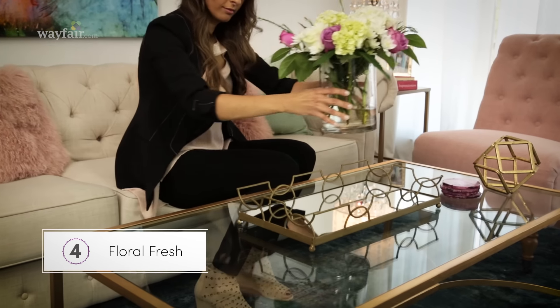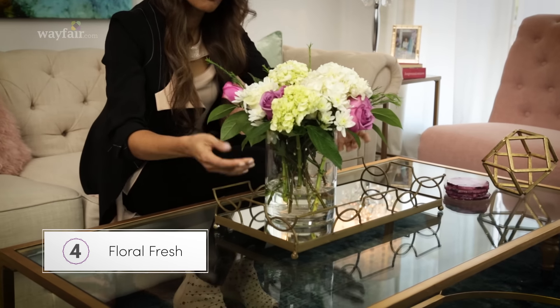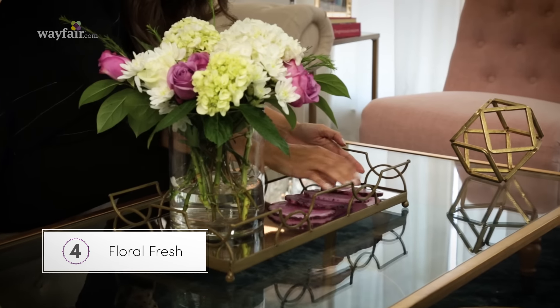Next up: floral fresh. I love to highlight natural elements. This basic glass box adds height and these flowers are simply from the local supermarket. You don't have to have a green thumb either — faux flowers can add a sense of freshness too, and you can't even tell the difference.